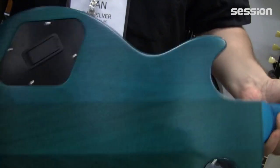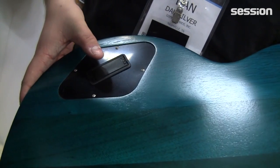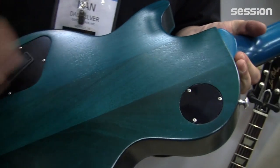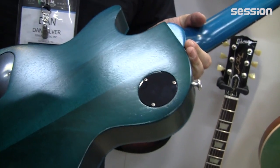The battery compartment is accessible right here, which is cool. And another neat thing about these guitars: if you don't want to use the boost or you don't want to have a battery in the guitar, you can pop this out and it will work as a kill switch, because it's true bypass. It's very cool.